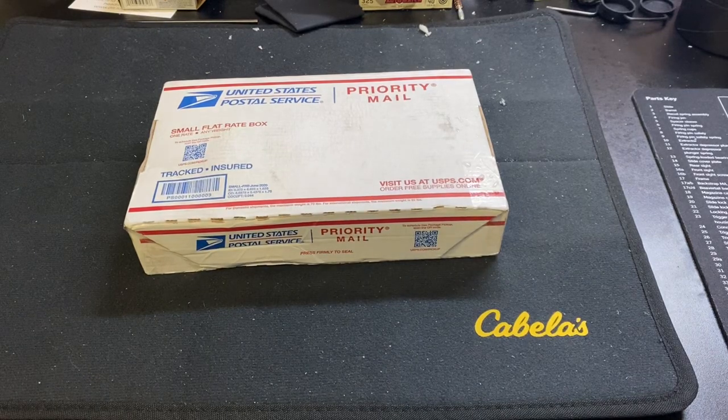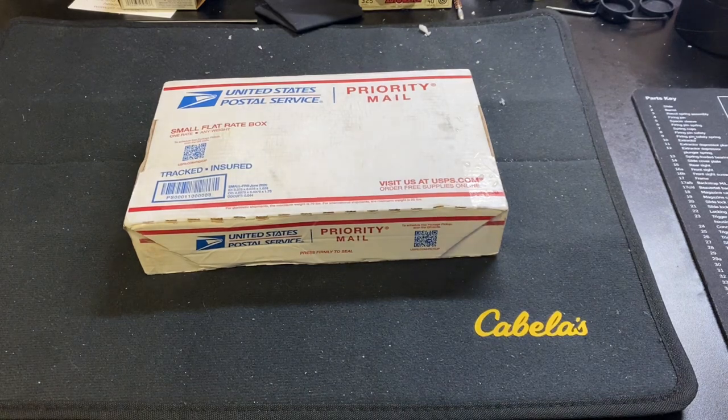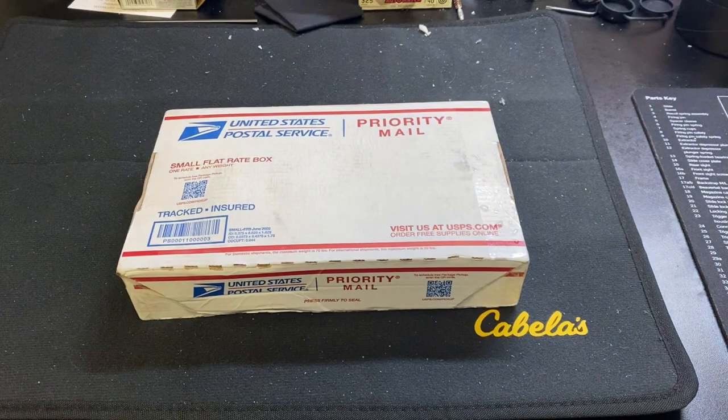Hey guys, Steve here with Scotch and Things and another knife unboxing video. I know you guys might be seeing all these knives and thinking, geez Steve, where's all this money coming from? Well, some I buy, some I trade for. That's the nice thing about knife collecting - when you amass a bunch of knives you're not using, you can trade on the secondary market and try something else. I think it's a really cool aspect of the hobby. This one I traded for.